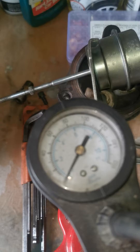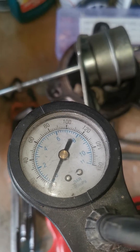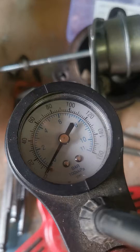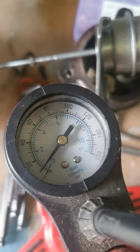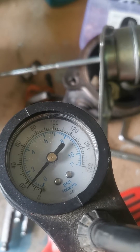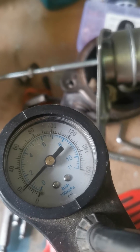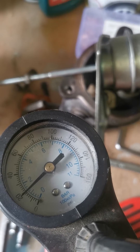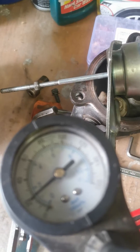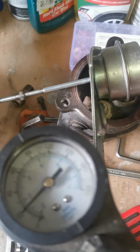So just keep an eye on the pressure gauge. I'll switch the light off so we can actually see. Just watch what happens — we've now gone to 10 psi and you'll see in the background it's starting to move. We're at about 20 psi and that's when it's moved out, so it's taking 20 psi to open that valve up.